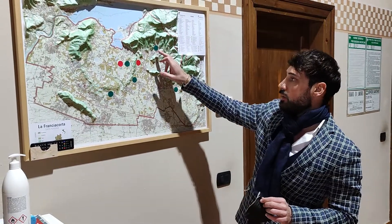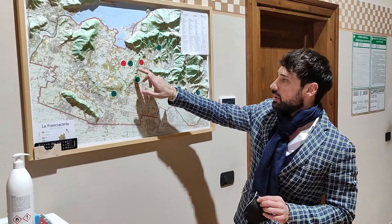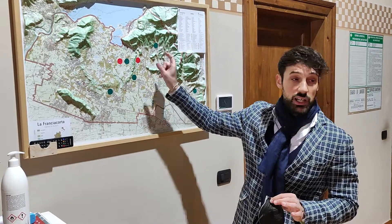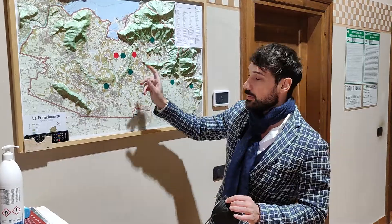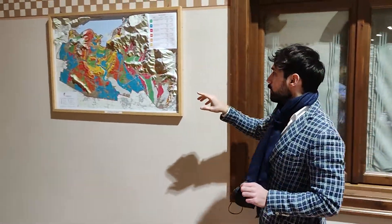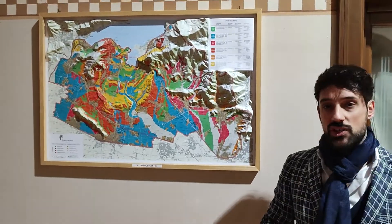For example, we divide this Chardonnay from this one. You have to consider we have two kilometers between them — it's really close — but the weather and absolutely the soil is different. Here we have the same mat with the six different types of soil that we have in France.